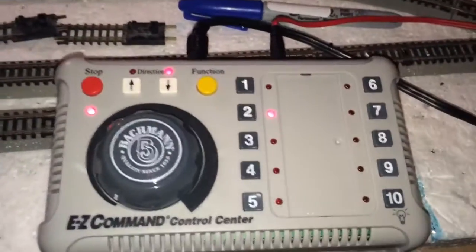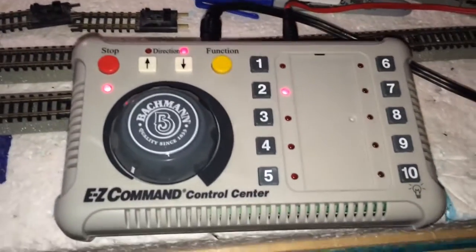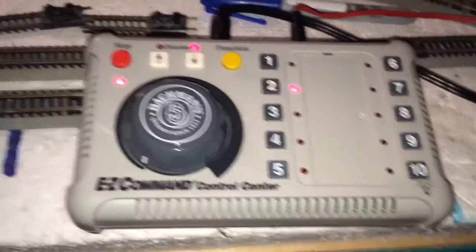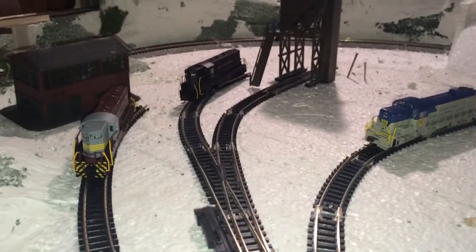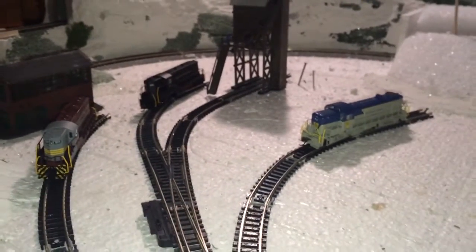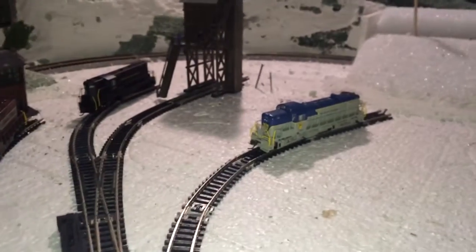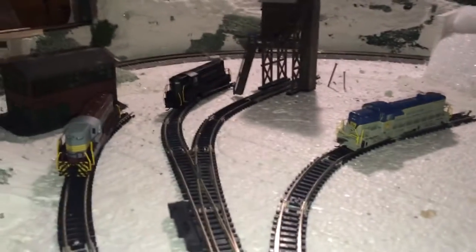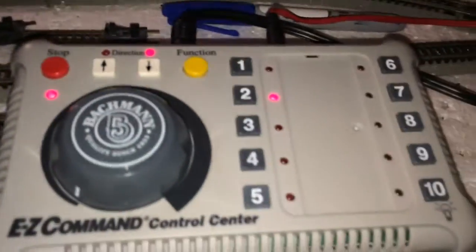It is DCC. You can see channels 1 through 10, which would be the digital addresses you would assign your individual locomotives. You will have to get locomotives equipped with DCC decoders or install them yourself. I have a GP7, GP9, and Alco RS3 here. They are all Atlas or Bachman and they are DCC equipped, meaning they are fully compatible with these units.